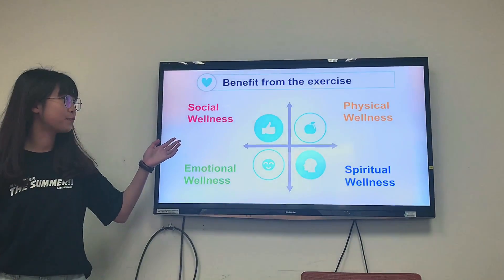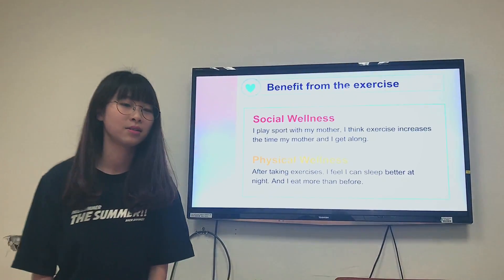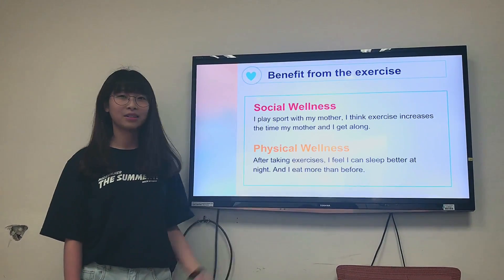The benefits from exercise — there are 4 benefits. Social wellness: I play sports with my mother. I think exercise increases the time my mother and I get alone together.